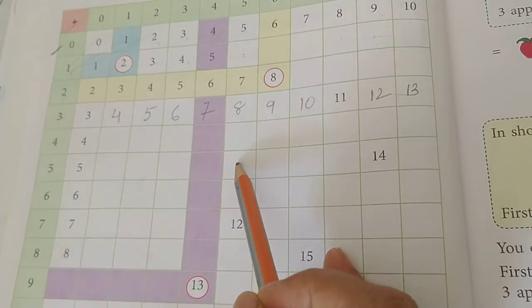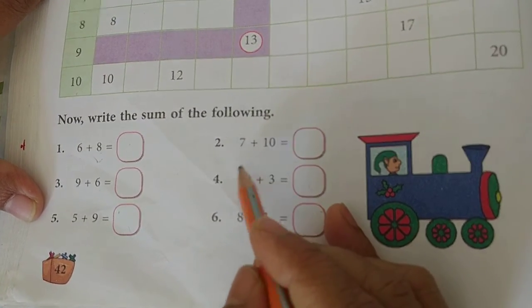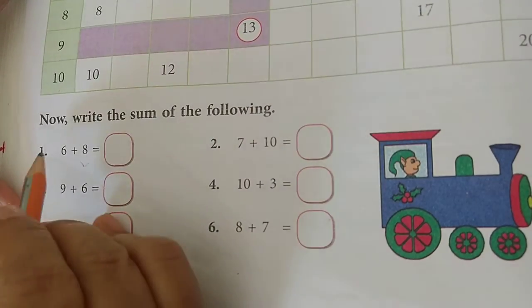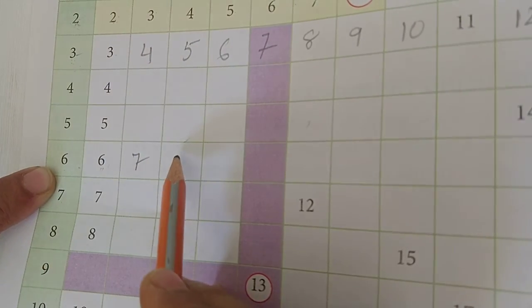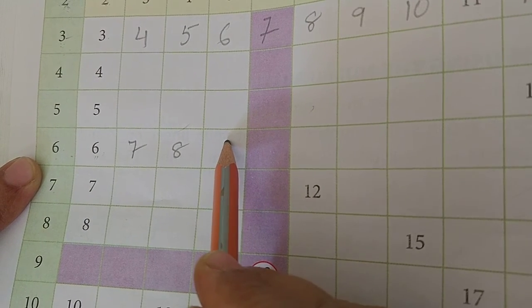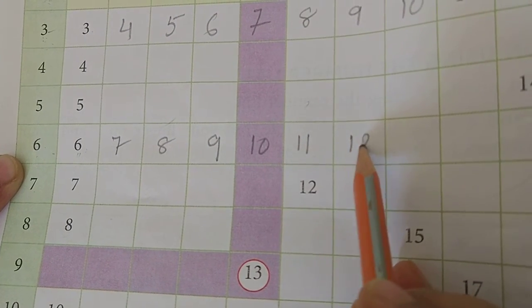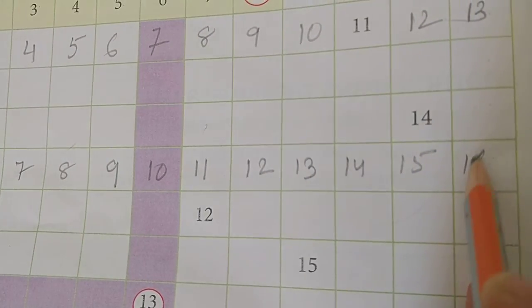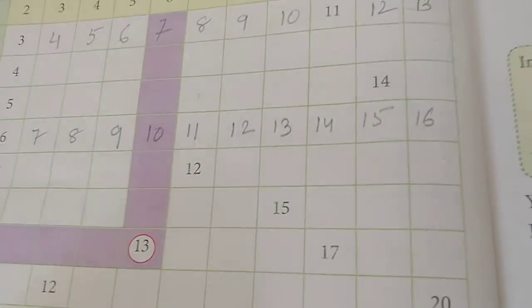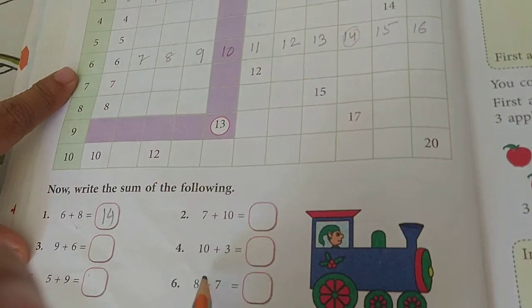Once you understand how to complete the table, you can use it to do all the additions. For example, 6 plus 8: find the 6 row - 6 plus 0 is 6, 6 plus 1 is 7, 6 plus 2 is 8, 6 plus 3 is 9, 6 plus 4 is 10, 6 plus 5 is 11, 6 plus 6 is 12, 6 plus 7 is 13, 6 plus 8 is 14, 6 plus 9 is 15, 6 plus 10 is 16. So 6 plus 8 is 14. Like that complete the table and do the additions.